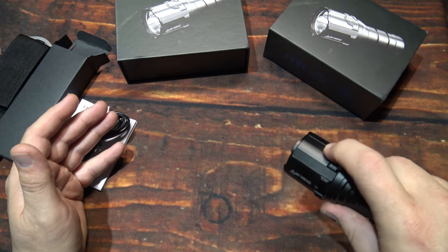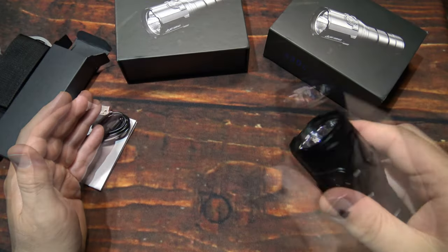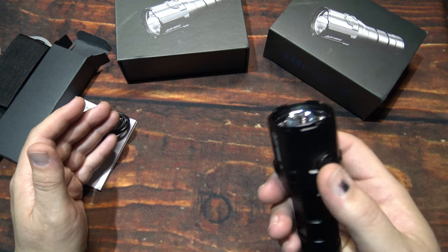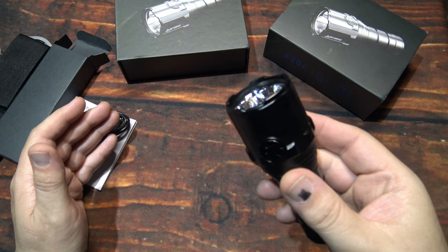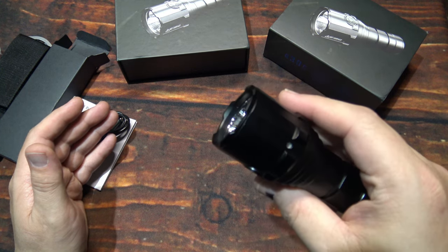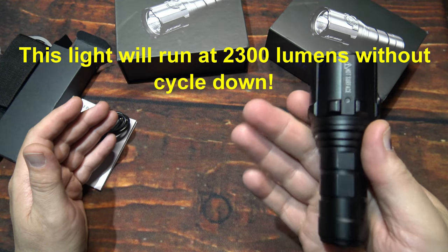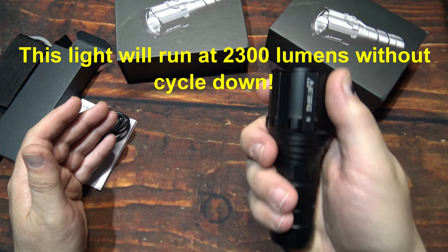Now you can from off double click to get to the highest output — that's impressive. Now turbo is not designed to run on this light continuously. So you definitely want to keep it on medium or high. Still going to get really warm on the light, but it's not going to get super hot. It will cycle down to keep it safe as far as the circuitry is for the light itself. You're also going to get better run times if you use the lower light outputs — still going to be a ton of light output for this size of light.